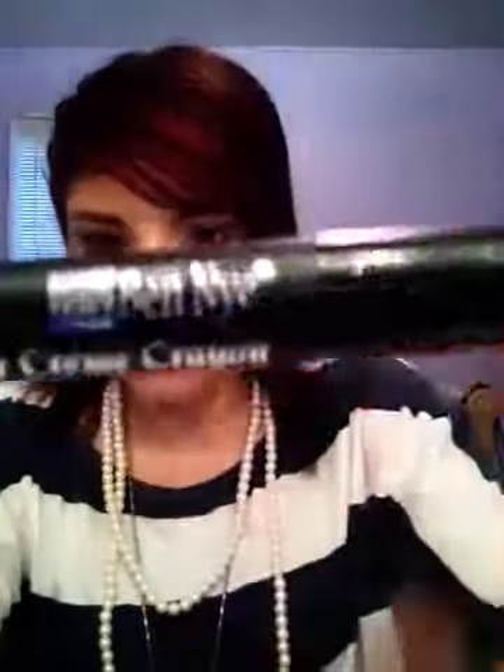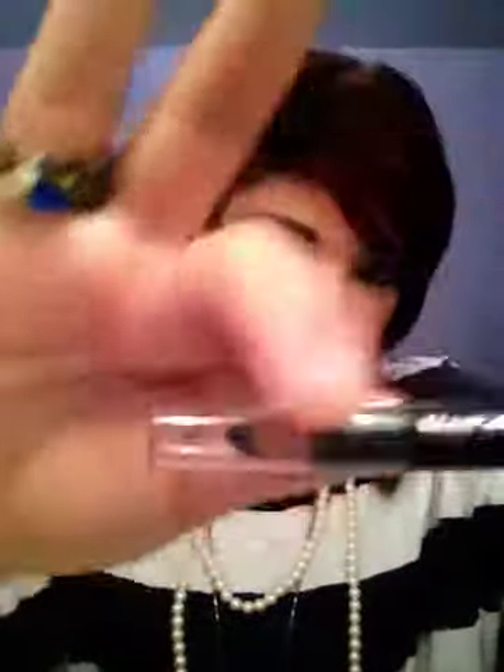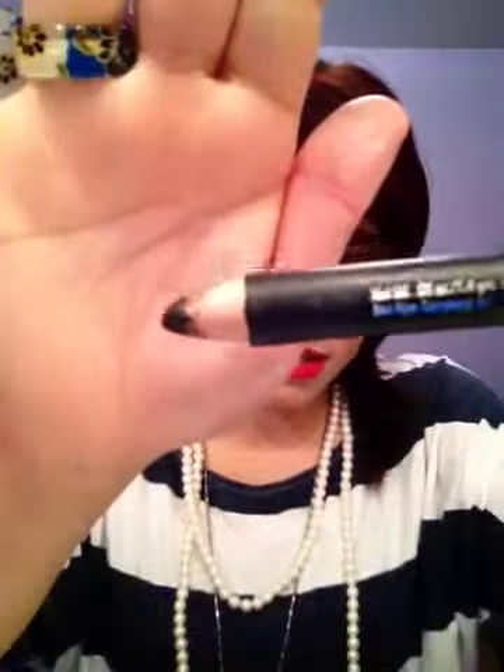First is eyeliners. I have the Ben Nye MagiColor Cream Crayon in Velvet Black. It looks like that — it looks a bit used because I used it today. I just use it like a regular eyeliner. You can use it as a base for a smoky eye or something. I love it. It goes on really great — very smooth and creamy.